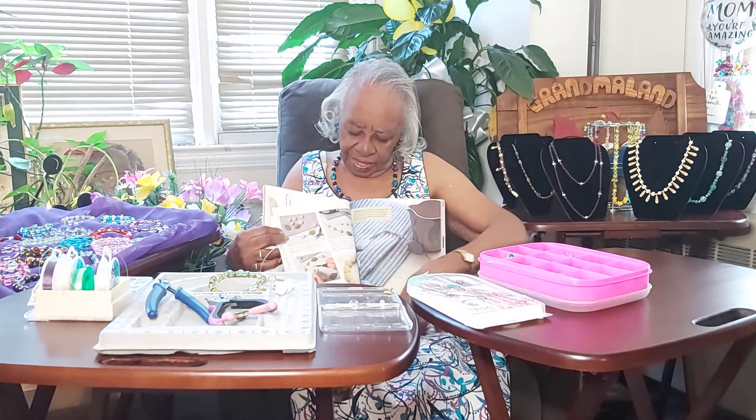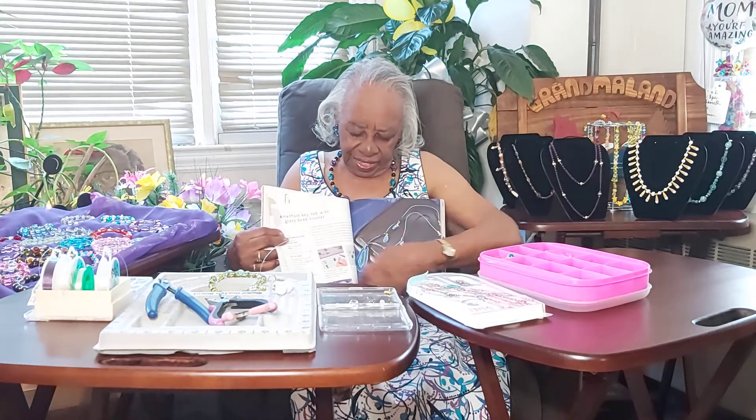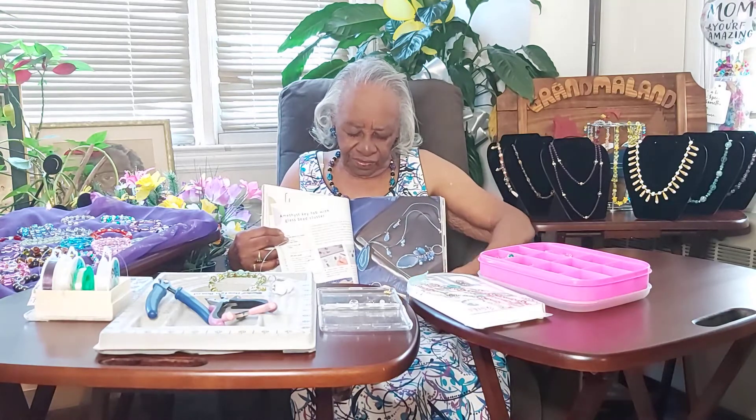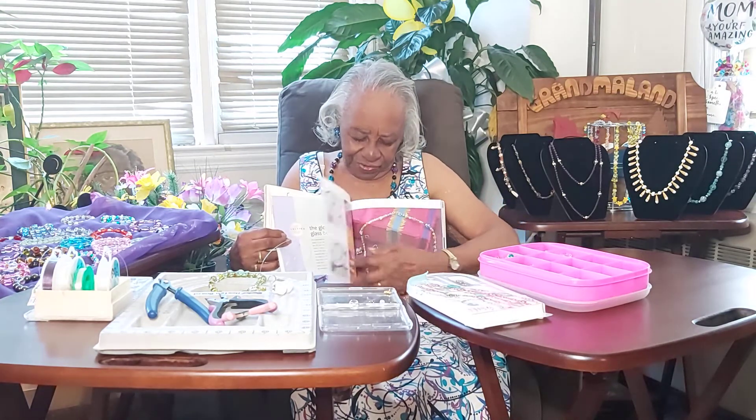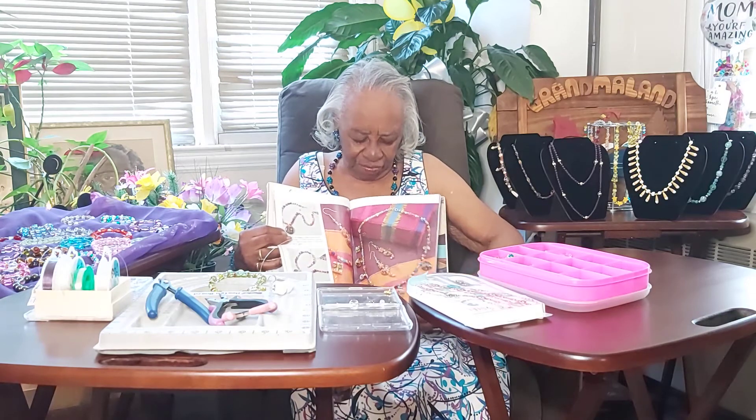Yeah, if you want the more precious stones you have to order them, and naturally you'll pay more for it. But there are a lot of good instructions, and it's relaxing.